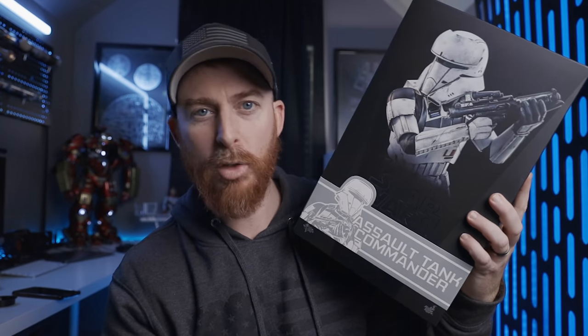What's up, guys? Ryan with Gentle Patrol, back with another video. Today we're going to be taking a look at the Assault Tank Commander from Hot Toys. Let's roll.